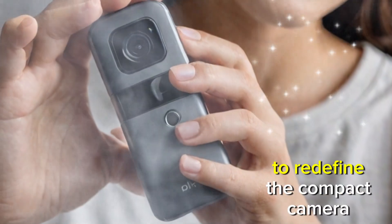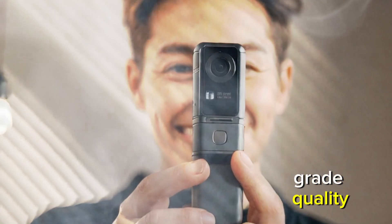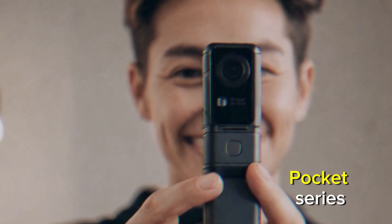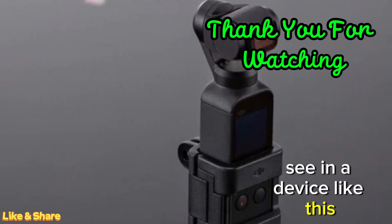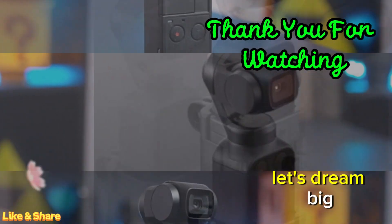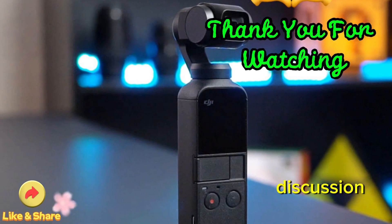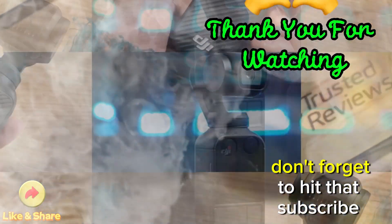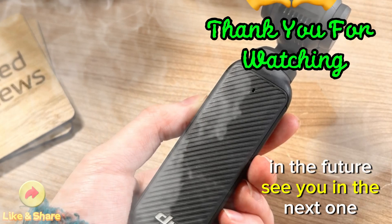Final thoughts: DJI, if you're listening, this is your chance to redefine the compact camera market. The Osmo Pocket Pro could be the ultimate device for creators, combining portability, versatility, and professional-grade quality. As a fan and avid user of the Osmo Pocket series, I'm excited to see how DJI continues to innovate. What features would you like to see in a device like this? Drop your thoughts in the comments below. Let's dream big and inspire DJI to make this concept a reality. Thank you for joining me — don't forget to hit that subscribe button and stay tuned for more exciting content from Technology in the Future.